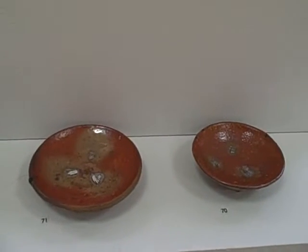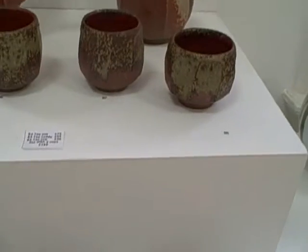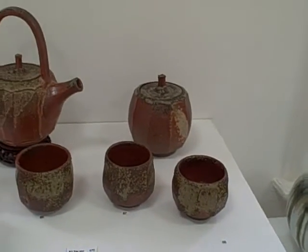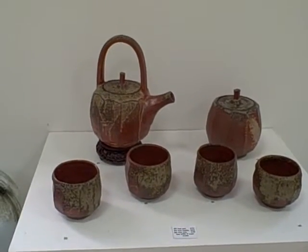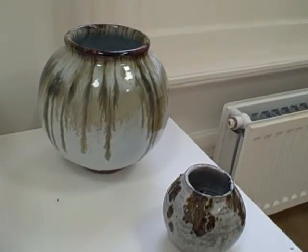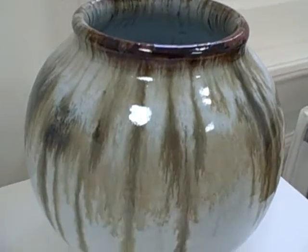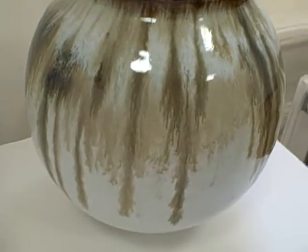Plates fired on shells — these are fired actually on top of other pots. Tea service, a little more moon jars, large and small. Quite a nice effect on that one.